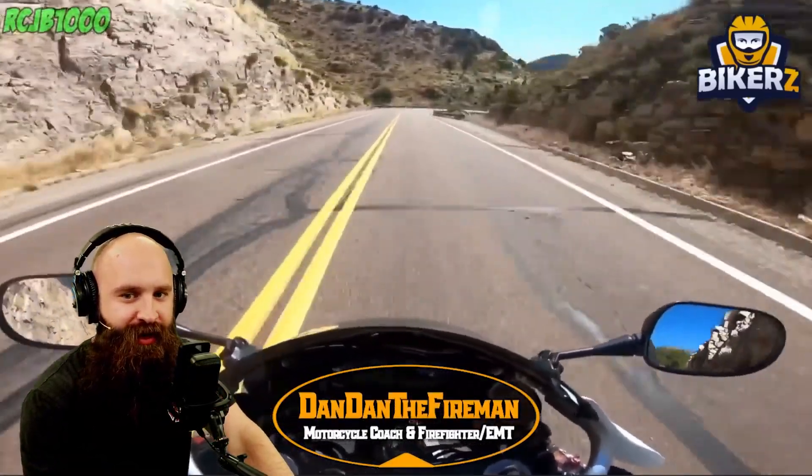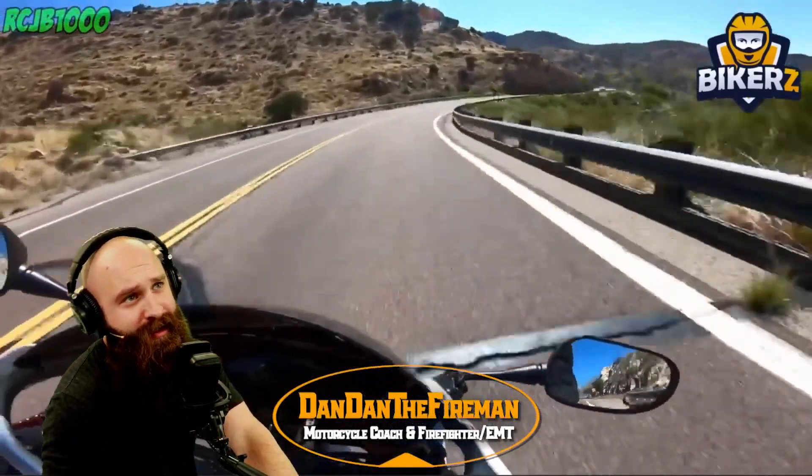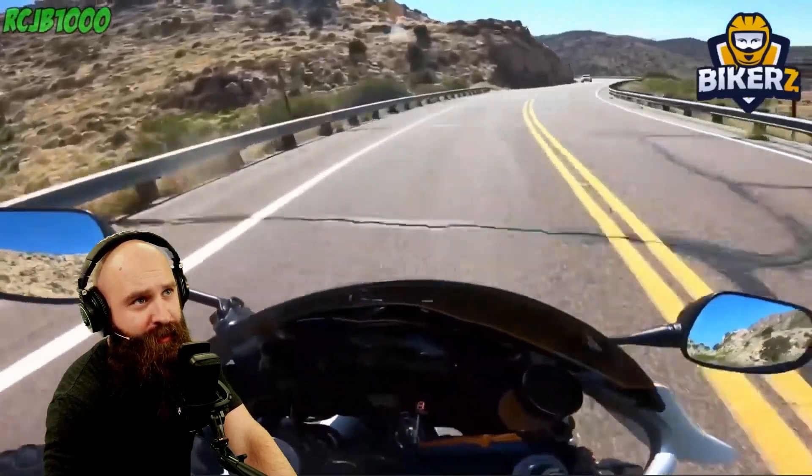Here we go. We're in the mountains. What do you think is gonna happen here? Low side, high side? Off-road.